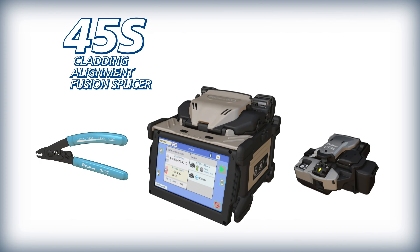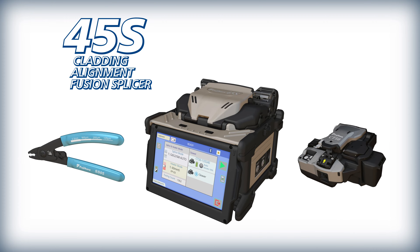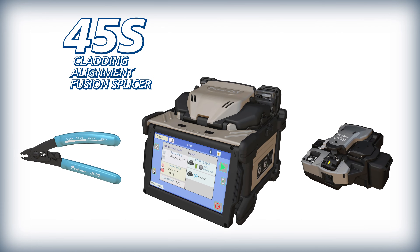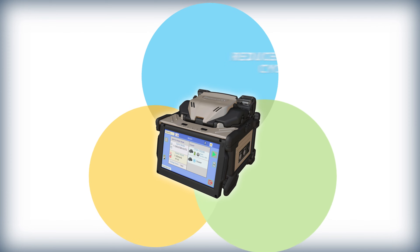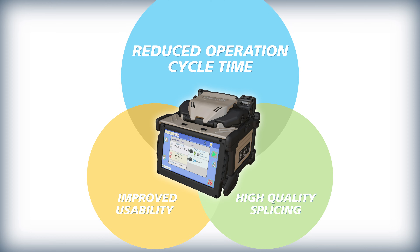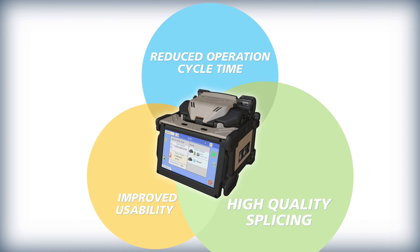AFL presents the 45S active cladding alignment fusion splicer. The 45S kit is unmatched by other cladding alignment splicers in the industry by delivering three critical benefits in fusion splicing: it significantly reduces total operating cycle time, improves ease of use and ergonomics, and produces uniquely high-quality splices and performance.